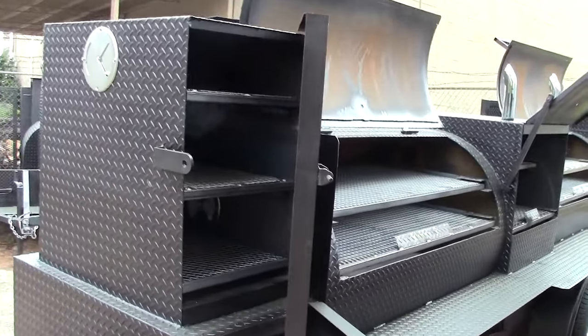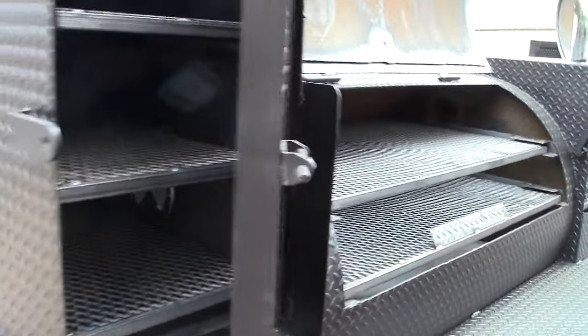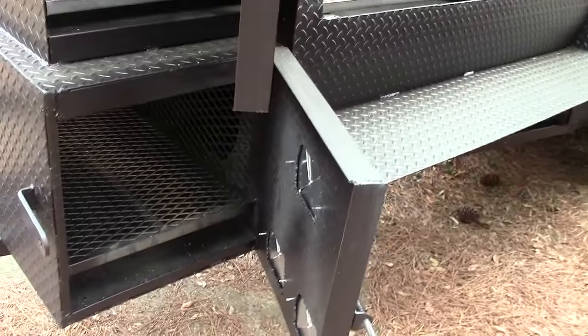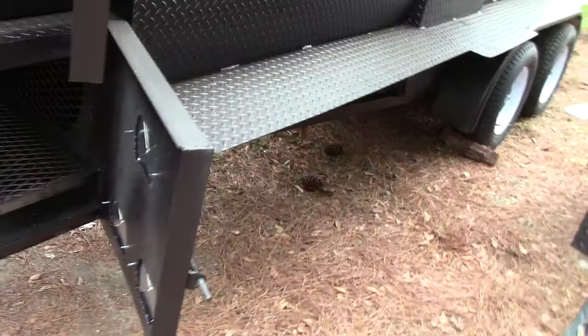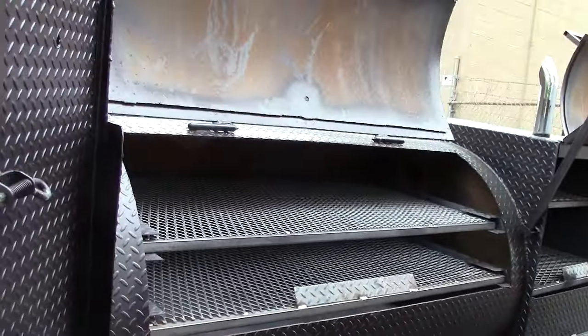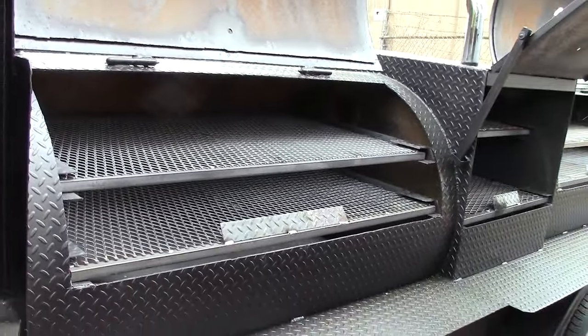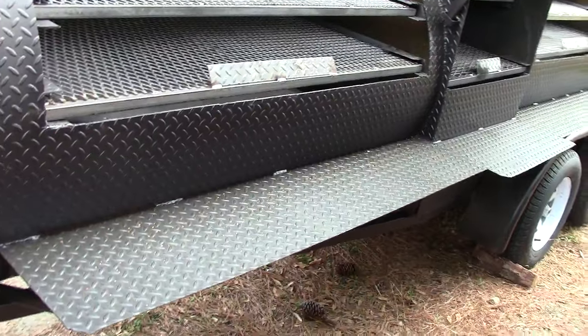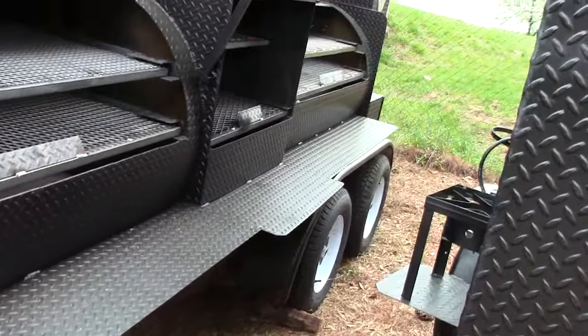Here is your rib box and all the shelves are removable. Your fire box, which is an insulated fire box. Here is one of your 1,000 gallon pull-out shelves smoker with a full length diamond plate shelf.